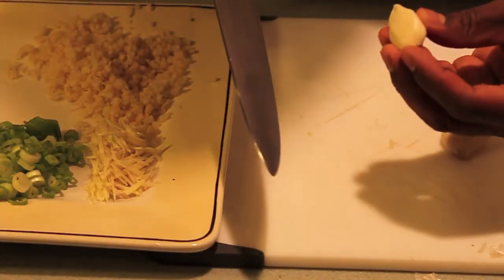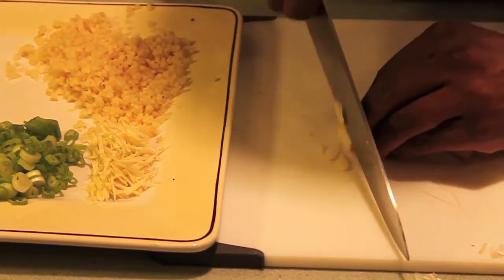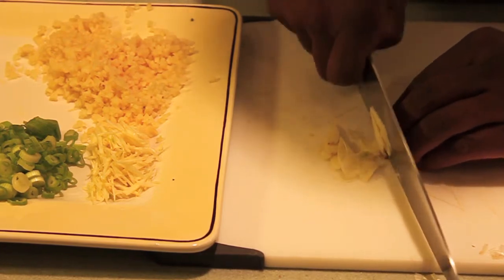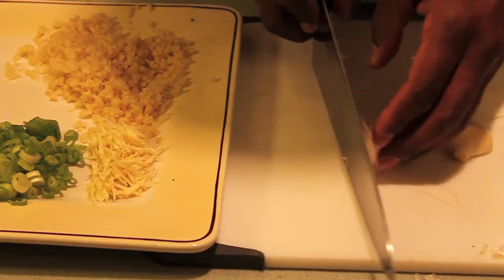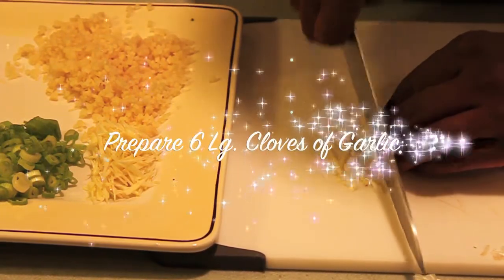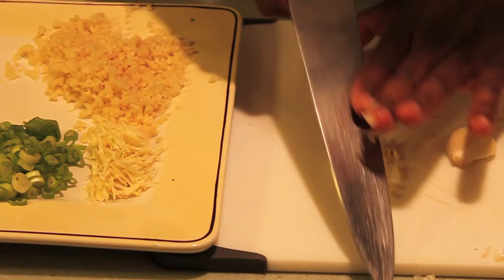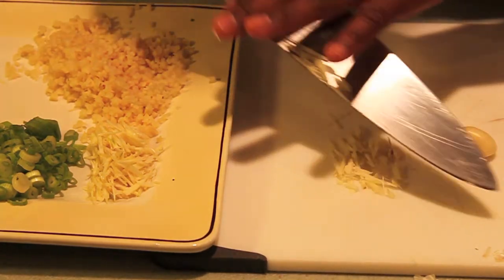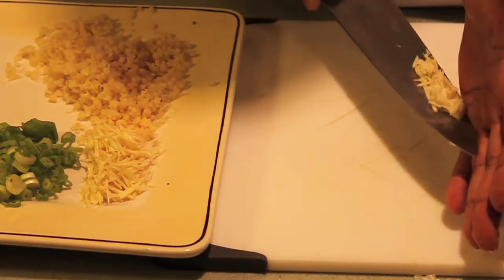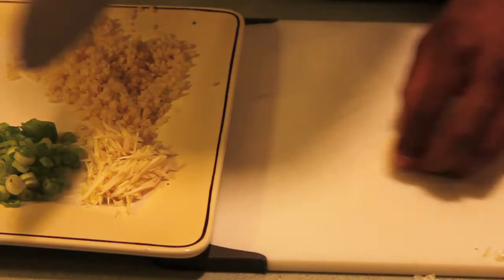Now what we're going to do with this garlic is make slivers, just like these here. We're going to run our knife through there one time, get most of them flattened, and then run it through a second time. We'll get little matchsticks similar to the ginger, but we're not going to make a small dice out of them — I like to keep them a little like a small julienne or a small matchstick.